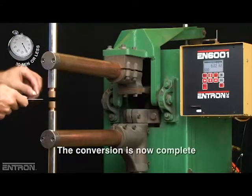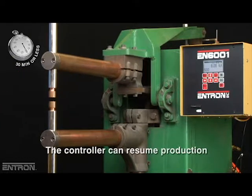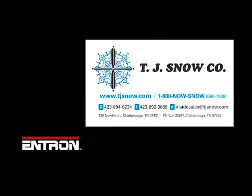After this, the conversion is complete and the controller is ready to go back into production. For more information and to order your EN6001 Welding Controller Retrofit Kit, contact your Entron Controls product distributor.